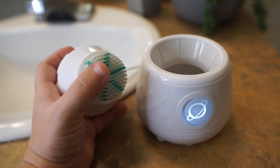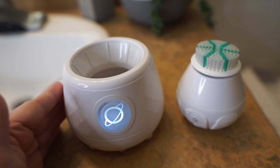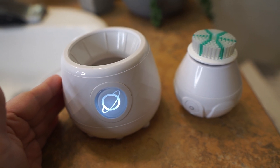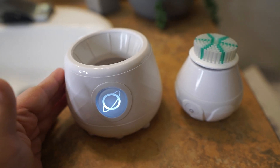So every time you use it, it's nice and clean and bacteria-free. If you're interested, check it out on their website and use code Elena60 to get 60% off. On top of the ONA Diamond Facial Brush I also got this total skincare collection, which has a four-piece set of brush heads.